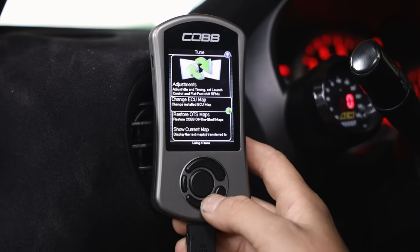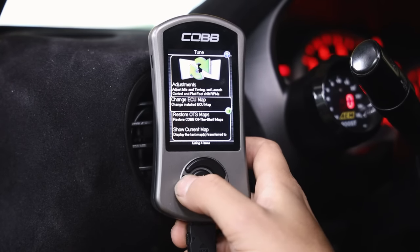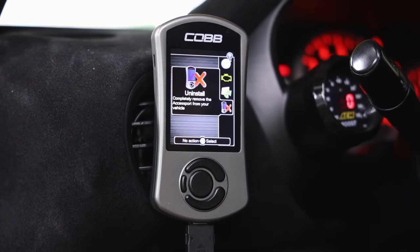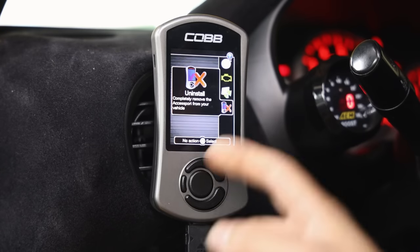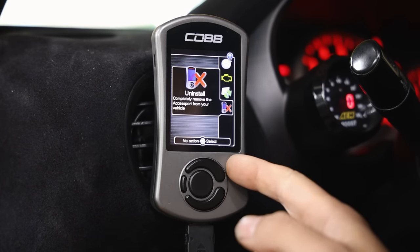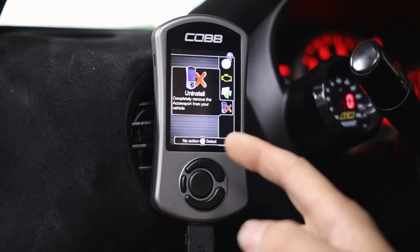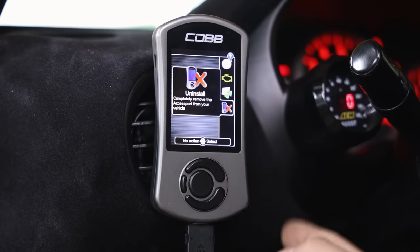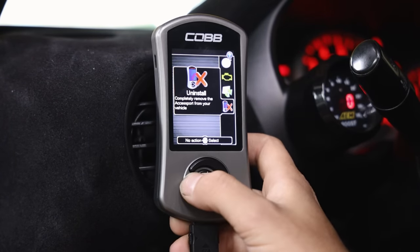If you need to flash a map or change your map, go to 'change ECU map' and follow the prompts. If you're selling the car and want to take the access port with you, make sure you uninstall it. If you don't uninstall your access port and leave it married to the car, you can't unmarry it later - you'll have to send it back to COBB, which costs around $475. If your car gets stolen with your access port, you can plug in a new access port and rewrite ECU data - just note that saved features won't carry over unless you have them saved on Access Port Manager.